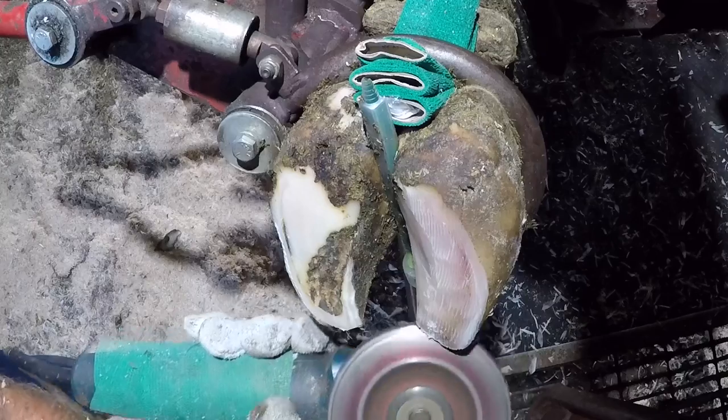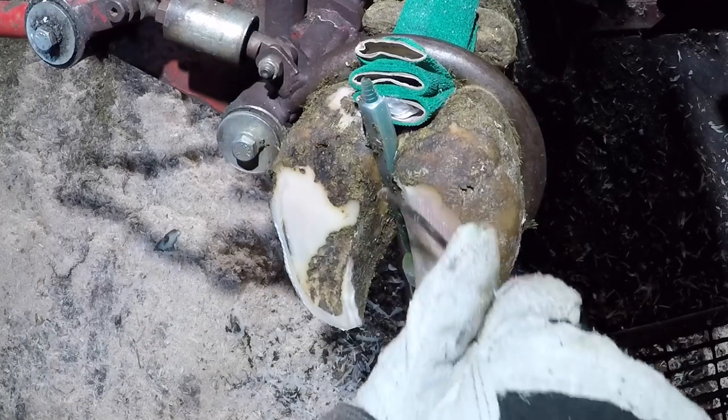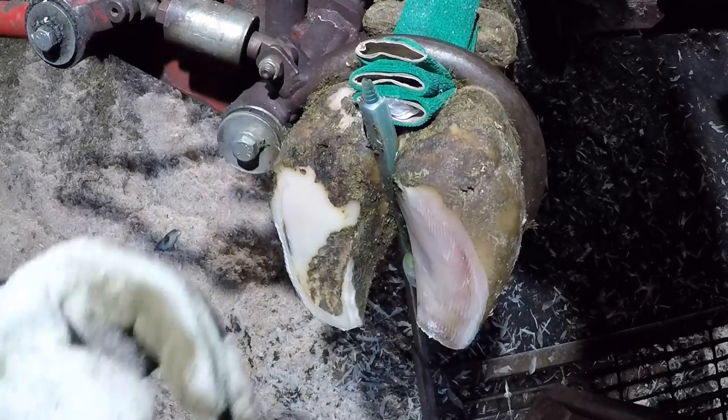You'll also notice some redness in this claw, and that's from the pedal bone on the inside putting unnatural pressures on the corium. That coloring then manifests into the new hoof horn that it produces.